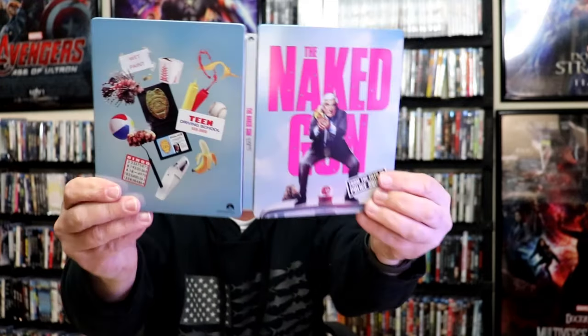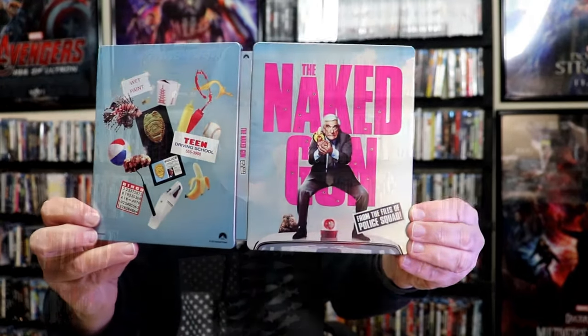So overall, it's a really nice looking Steelbook. I'm really happy to have this on 4K and added to the collection. I think it's a really nice looking Steelbook, and I really enjoy the Naked Gun, so very happy to have this.